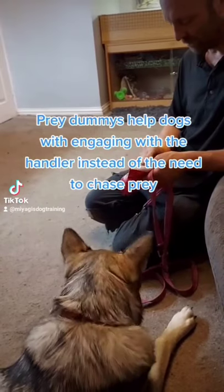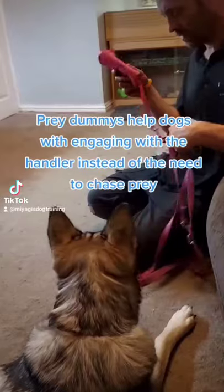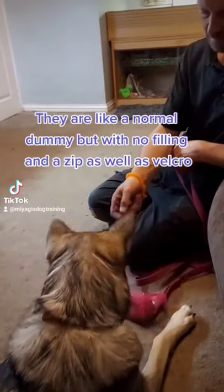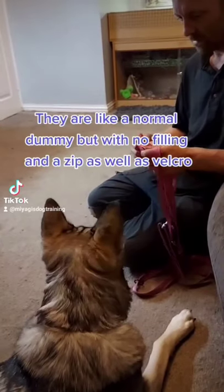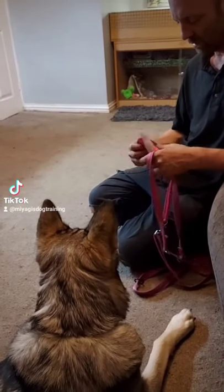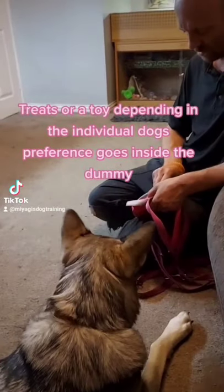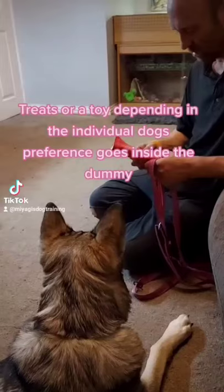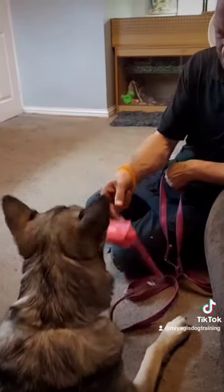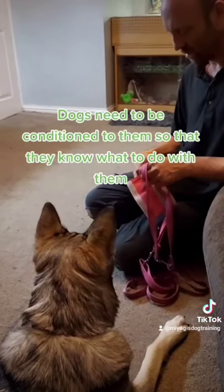Prey dummies help dogs engage with the handler instead of feeling the need to chase prey. They are like a normal dummy but with no filling, plus a zip and Velcro. Treats or a toy, depending on the individual dog's preference, go inside the dummy.